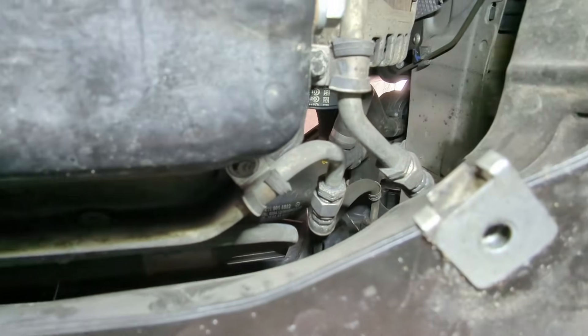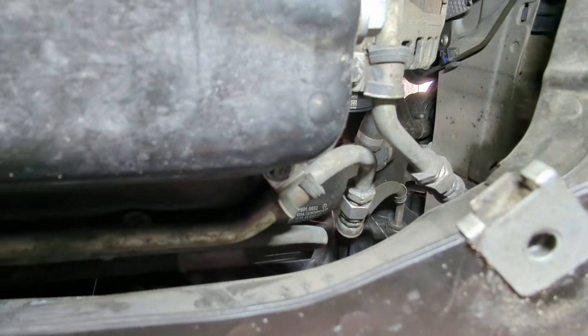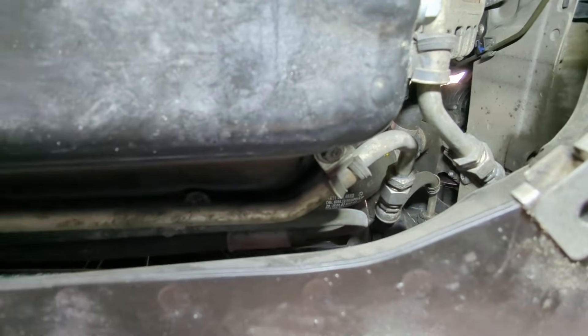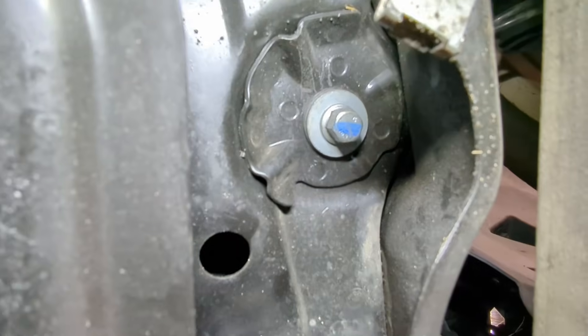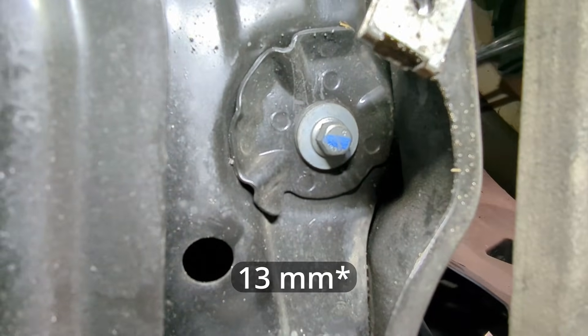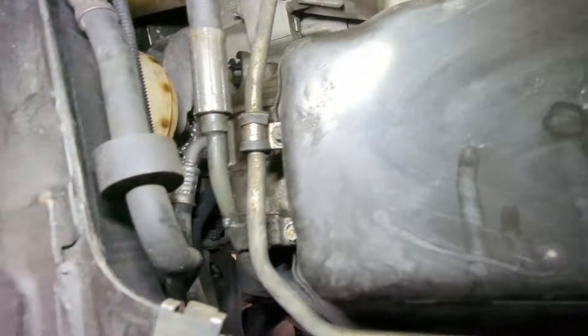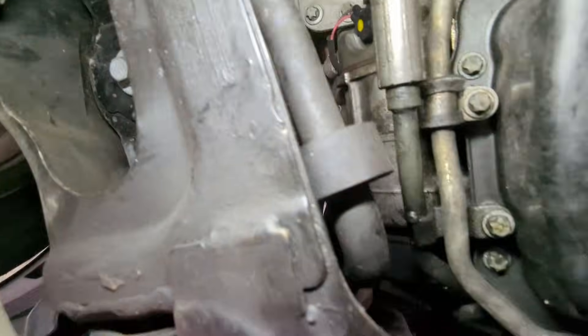Worst case scenario, I have to disconnect it. I have transmission fluid — might just do a full transmission service because I have the parts, but hopefully I can get away with just lifting the engine. To do that, I'm going to undo the motor mount bolts. I believe these are 17 mil — one on each side. We'll see.